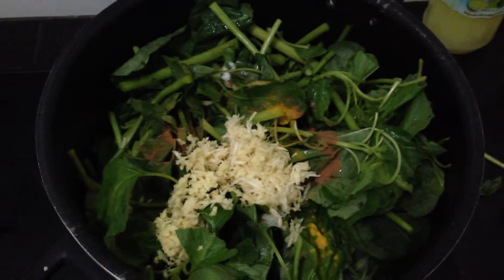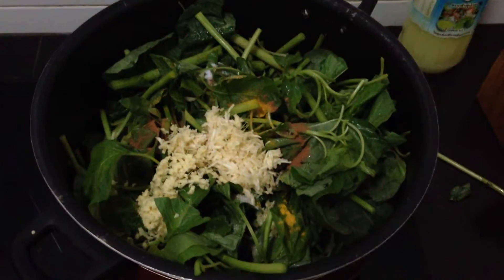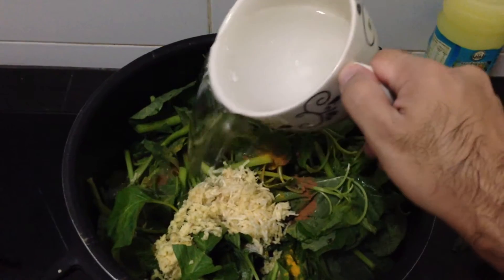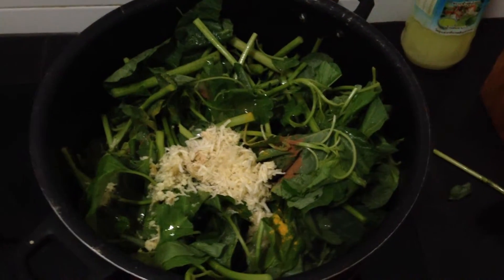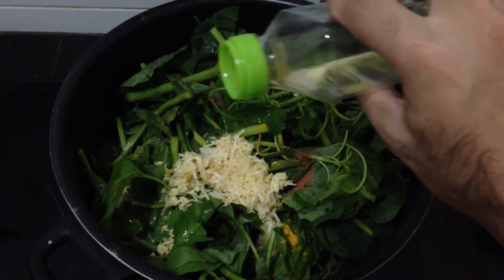You need only one glass of water — put one glass of water in. And a little bit of oil, not too much.